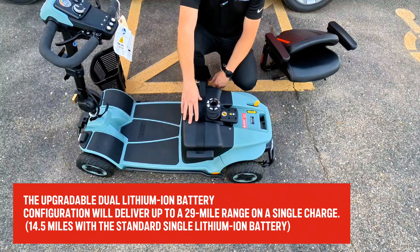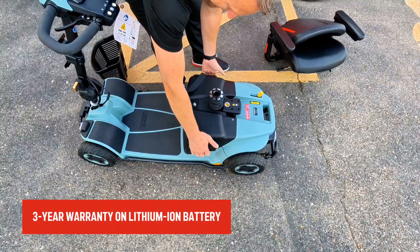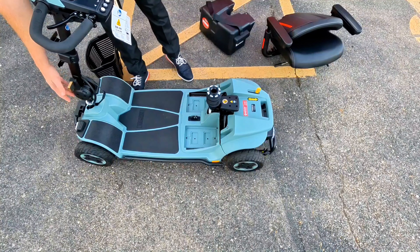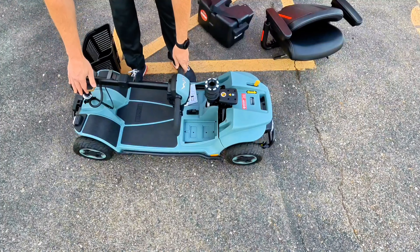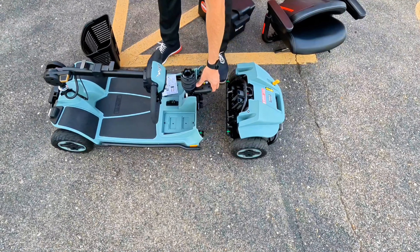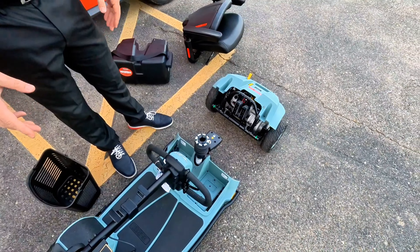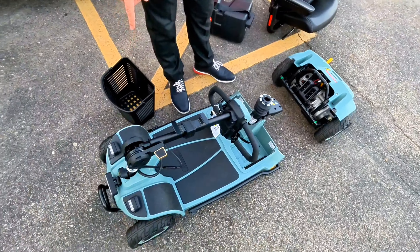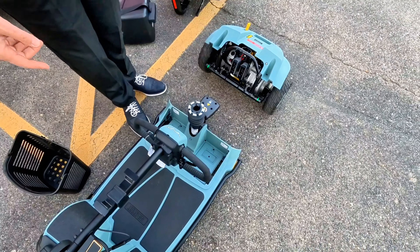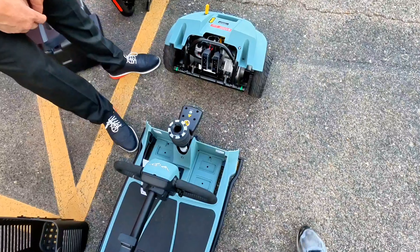The scooter can be disassembled, and here's a quick demonstration. Like most Pride scooters, we fold the back down, lift up, and set the seat aside. The batteries are housed in a pack here — these are lithium ion batteries. We have the 20-amp system here, though you can also get a 40-amp system. There's a little strap or handles on either side to lift the battery pack out. We then push the tiller lever forward to drop the tiller down and lock it into place, then lift the lever on the rear of the scooter to separate the front from the rear section. As you can see, the scooter disassembles very easily.